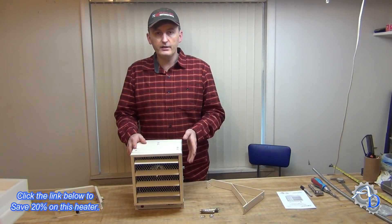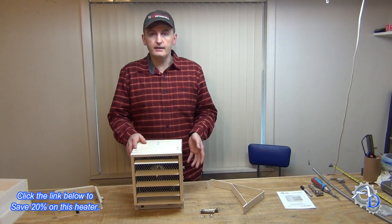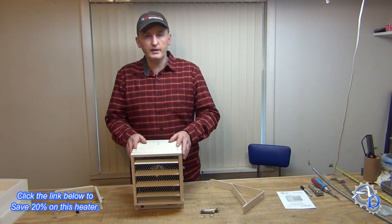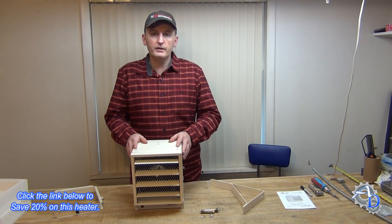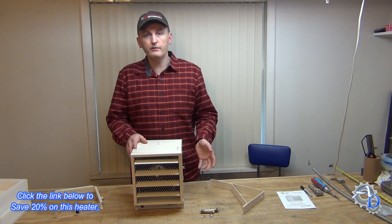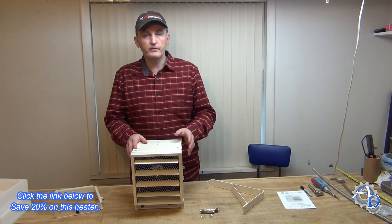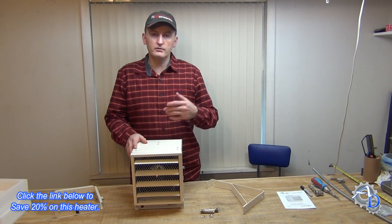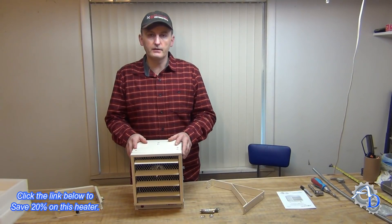If you want to buy this heater, you can click on the affiliate link in the description, which will take you to the product page at newair.com. If you put in the promotional code ARNOLD during checkout, they will give you 20% off the retail price. Not only will you receive 20% off, but it will help me with my channel and I always appreciate that. So let's get this installed and fire it up and see what it can do.